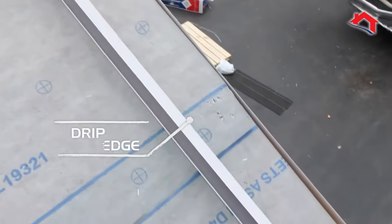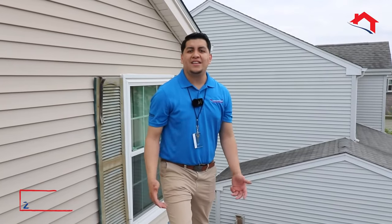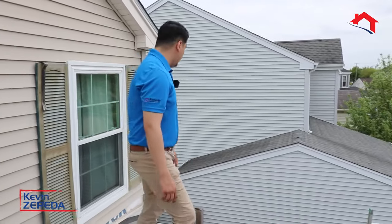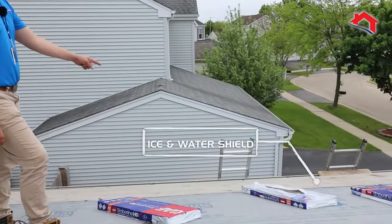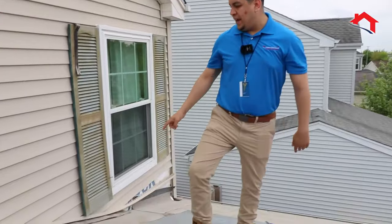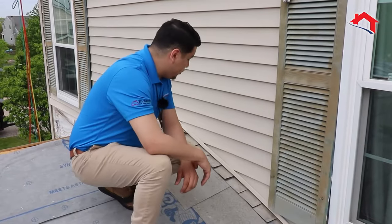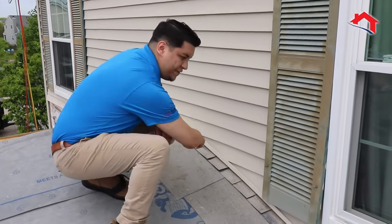After we install the felt paper and the ice and water shield, we like to install the drip edge, which will always prevent water from seeping into the building. Ice and water shield should be installed along any type of eave, any valley on a roof, and any type of roof termination point along the roof.